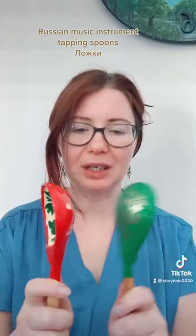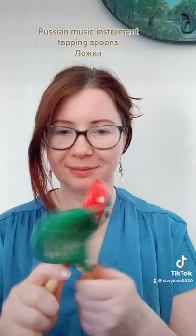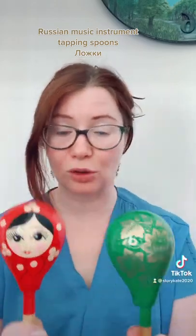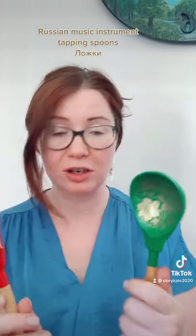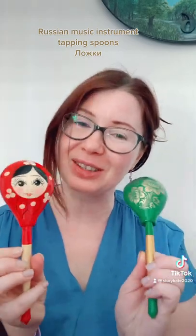We can tap them the normal way. This is an amazing musical instrument — it's also a folk instrument, a traditional Russian one with a beautiful, beautiful design. We will play a lot of songs on Story Kate. Thank you for watching. Bye!